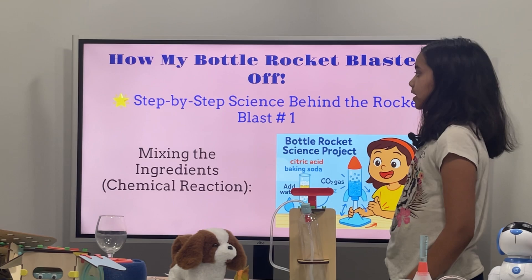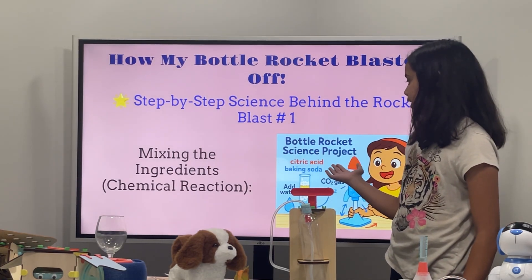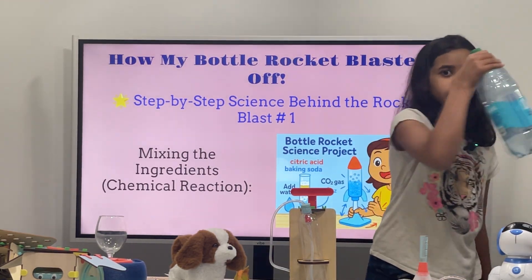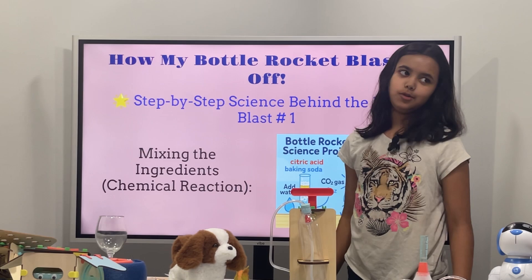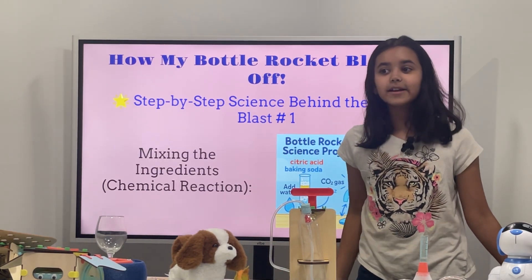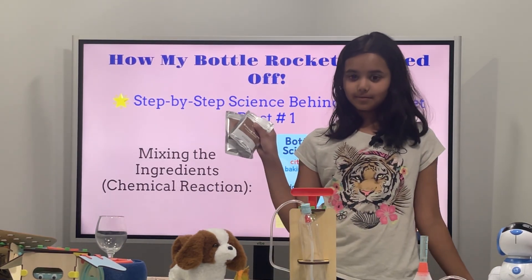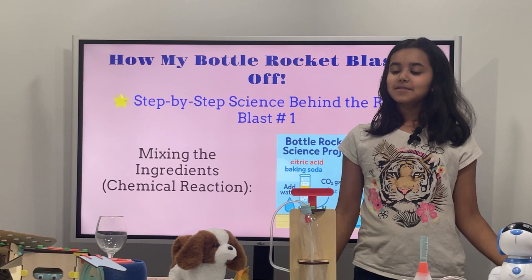Signs behind the rocket blast number one: Mixing the ingredients — Chemical Reaction. We have our citric acid and baking soda. Do you know what happens if you add citric acid and baking soda and then add water? Something huge will happen. You know what plants breathe in? Carbon dioxide. That's what comes out from water, baking soda, and citric acid — they mutually make carbon dioxide.